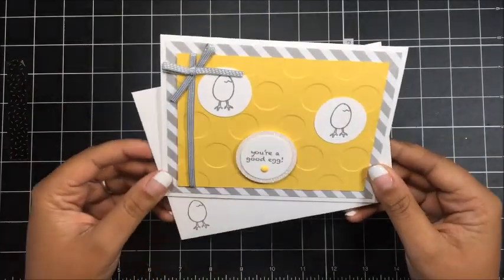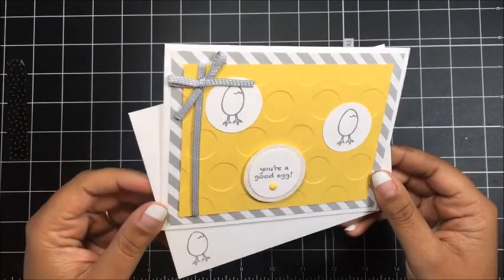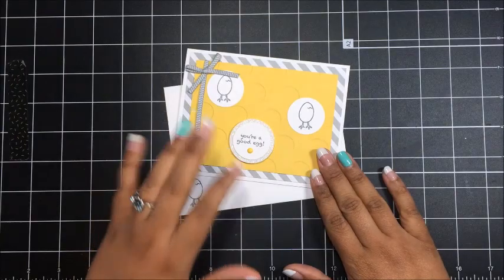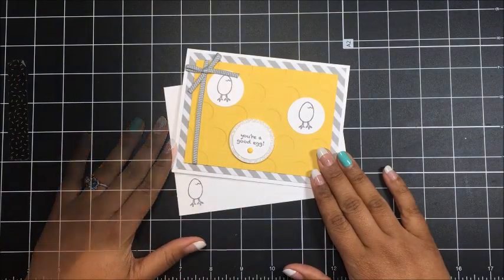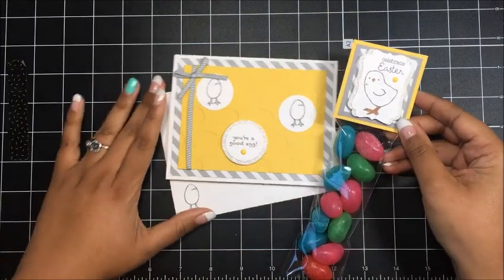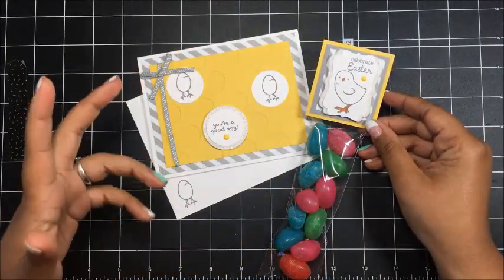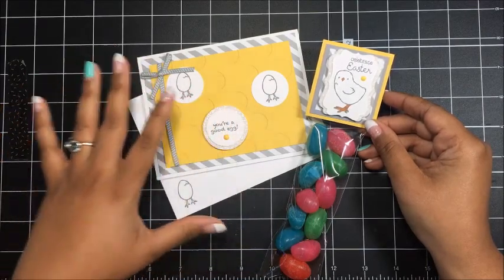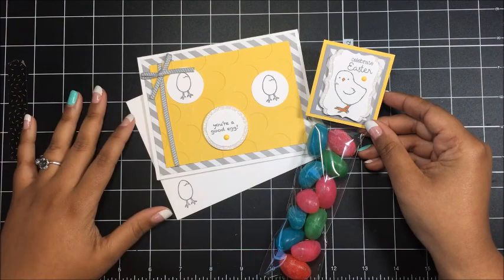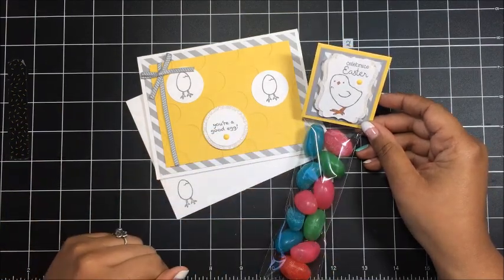So if you saw my tutorial on Wednesday, I shared with you how to make this adorable Easter card and I told you that today I would share a coordinating treat bag that matches this card. Today I'm going to show you how to make this cute little Easter treat to go along with the card. I love how clean and simple the look of this card and treat bag are, and then you've got this beautiful pop of color with the Easter candies. So let's go ahead and get started and I'll show you how to make this quick and simple treat bag.